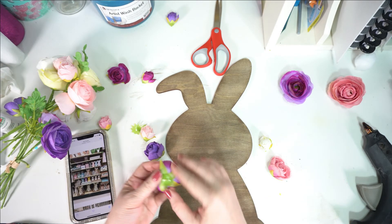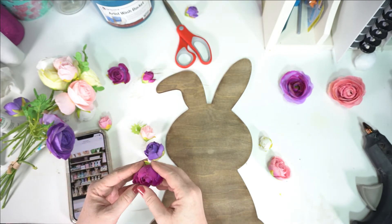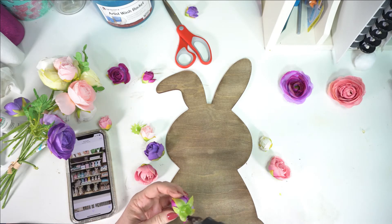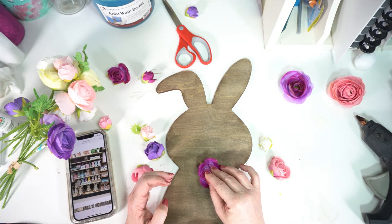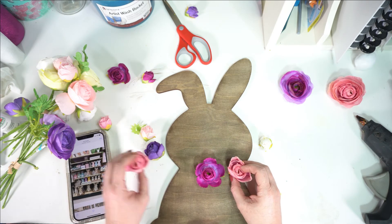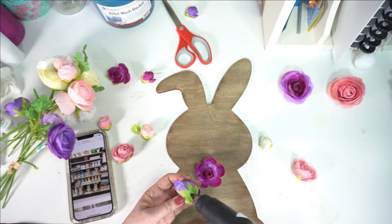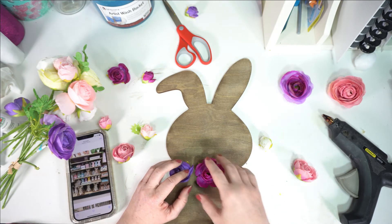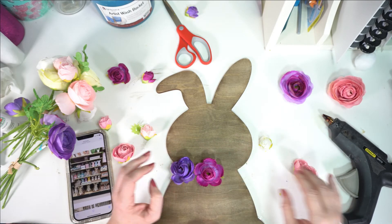Here are the flowers I ended up going with. I wanted the smaller flowers because I wanted to put more across rather than just three. I chose the same colors but used a smaller flower. All I'm doing is hot gluing the flowers down, starting with the one in the middle so I can center them. I'm placing them in a slight curve to make it look kind of like a necklace. I'm making a little gap between each one because I have even smaller flowers to put in between.